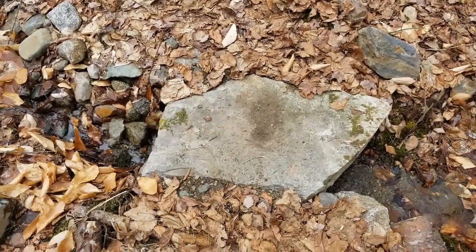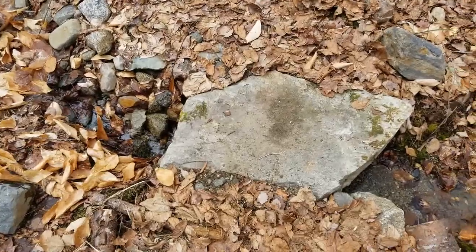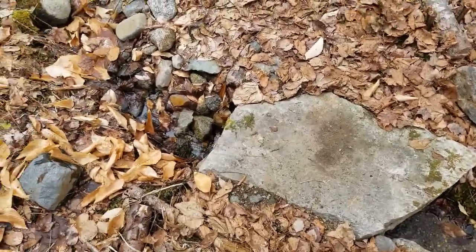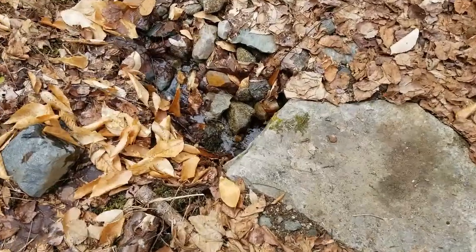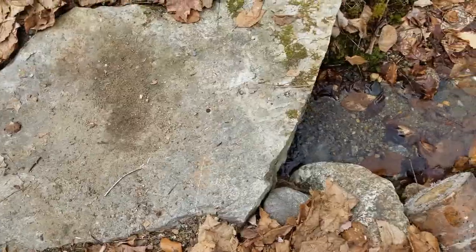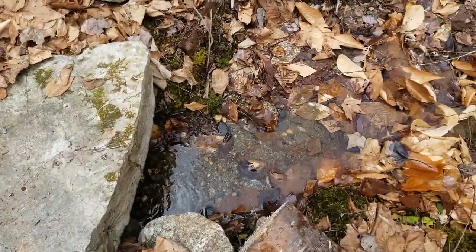Many months later. So here's a new addition to the corduroy road. I put this block of stone across the streambed in order to be able to cross it better with the cart.